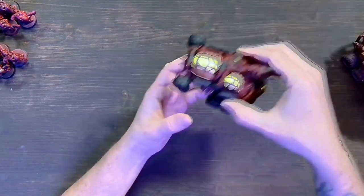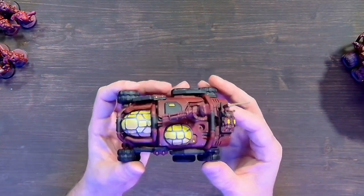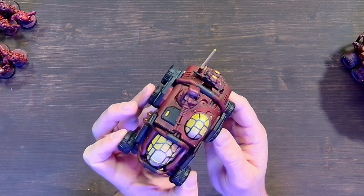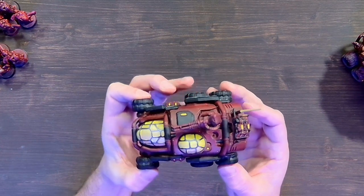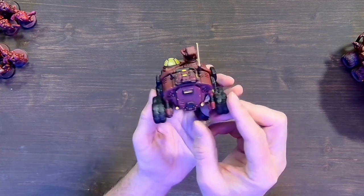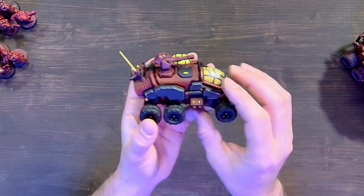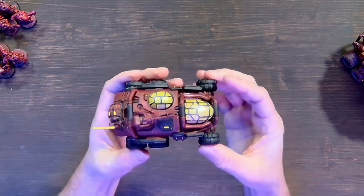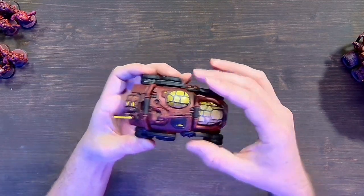As everyone knows, I'm more of a World Eaters player — and two Sagittars killed Angron pretty easily. I was not happy about it. This is the Sagittar fully put together. My store painter didn't make these removable, but we may do another video with them removable.